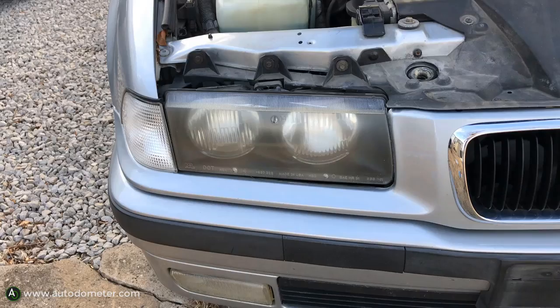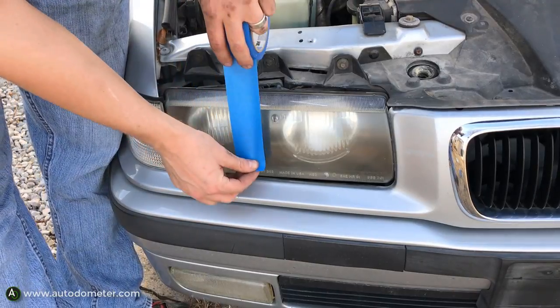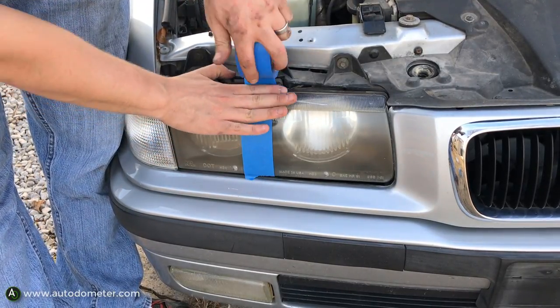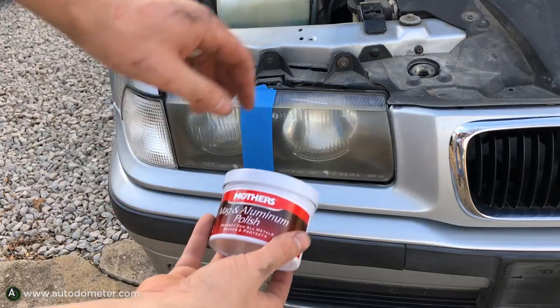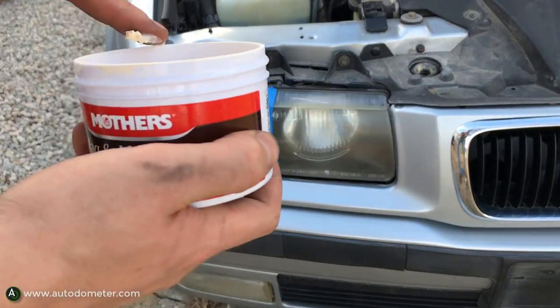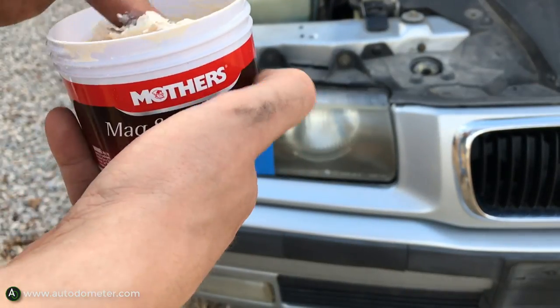If you want to get a buffer wheel yourself, I'll leave a link in the description. I'm going to tape off half the headlight so you can see the dramatic before-and-after effect. Right now it might not look too bad or too hazy, but when you step back you can see the headlight is actually pretty hazy. The tape will make the difference really clear.